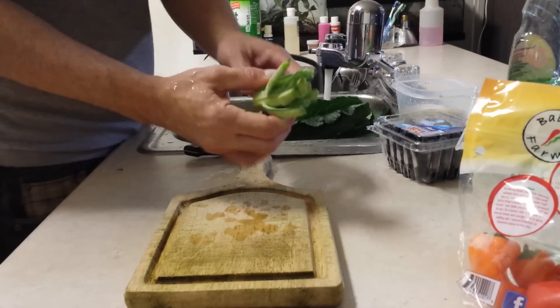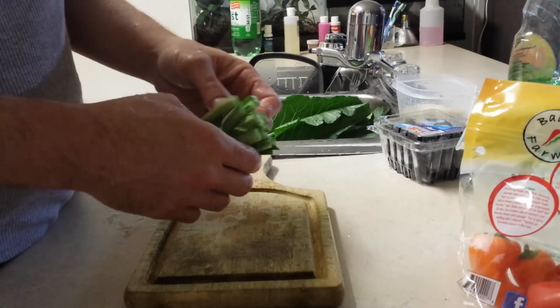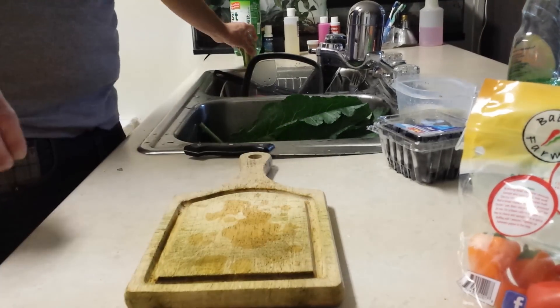Take off the large stalks — I save these. I save all the stalks and leftovers from the vegetables for my feeders like crickets and supers. That way they have something to eat and I don't have to buy separate vegetables or fruits for them, so that's a little savings.